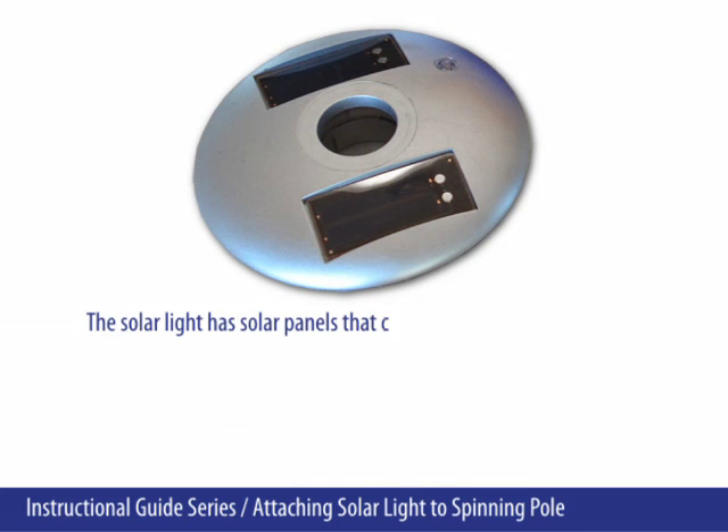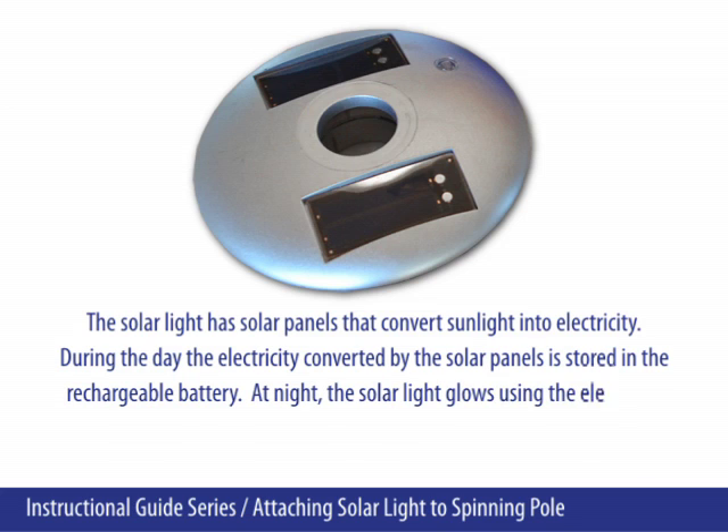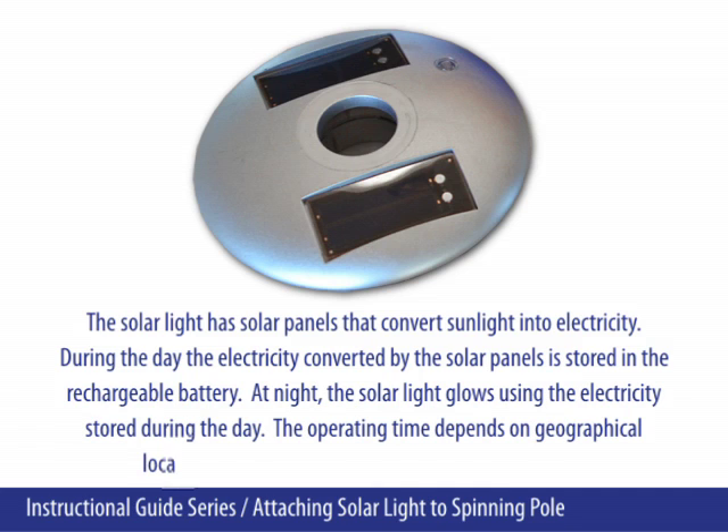The solar light has solar panels that convert sunlight into electricity. During the day, the electricity converted by the solar panels is stored in the rechargeable battery. At night, the solar light glows using electricity stored during the day. The operating time depends on geographical location, daily weather conditions, and time of season.